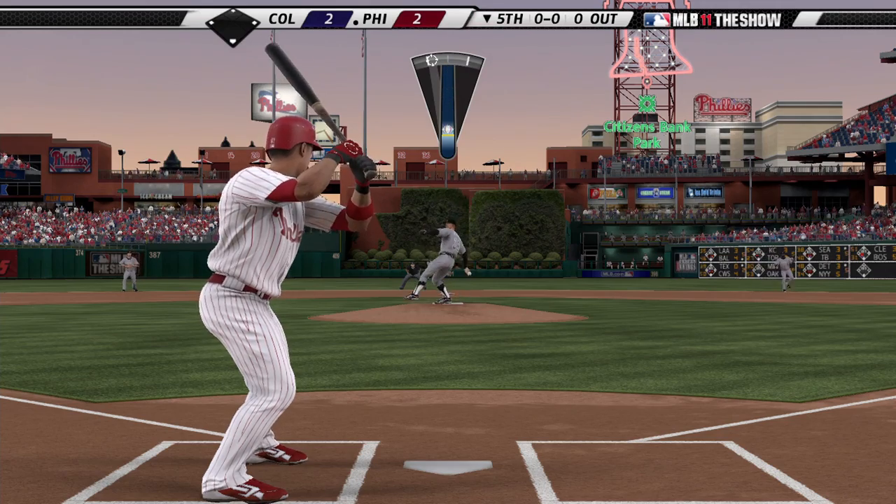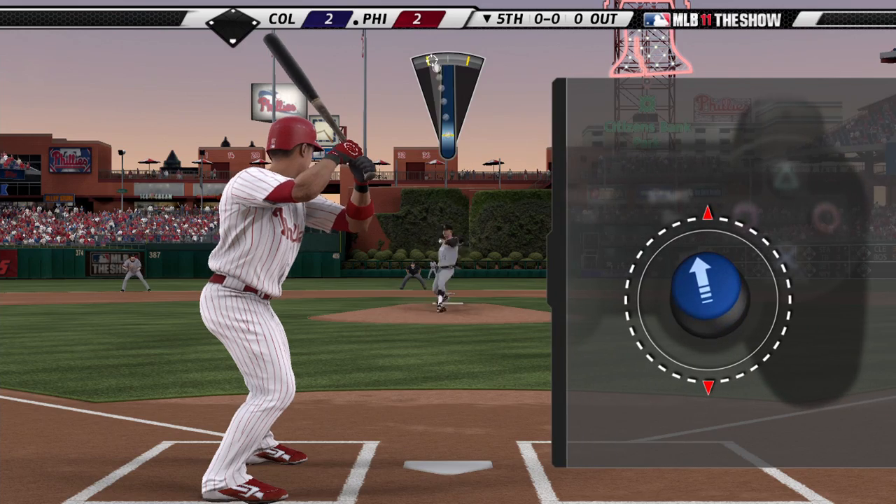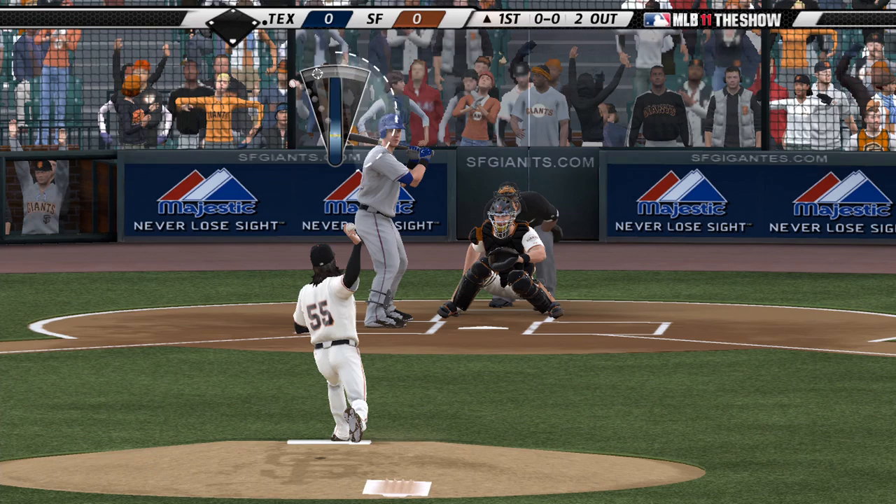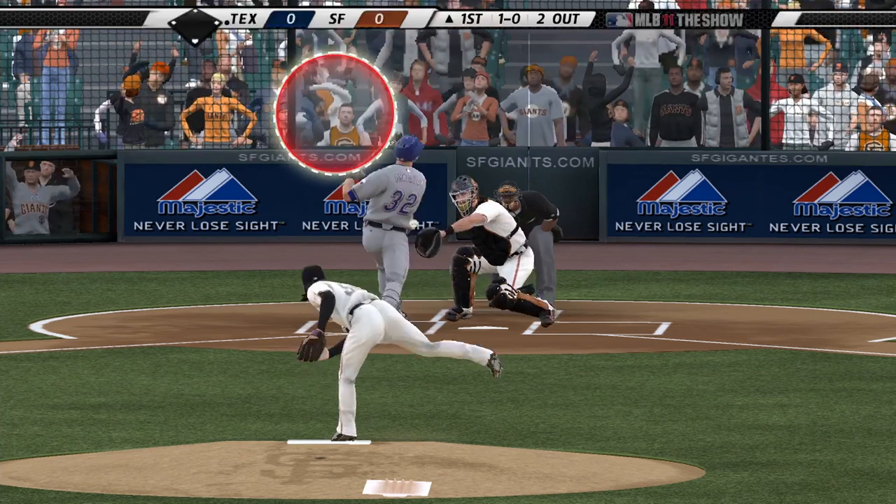To set the accuracy of the pitch, push the stick in the direction of the set target. If the stick is off target, the meter will display that and your pitch will be off accordingly.